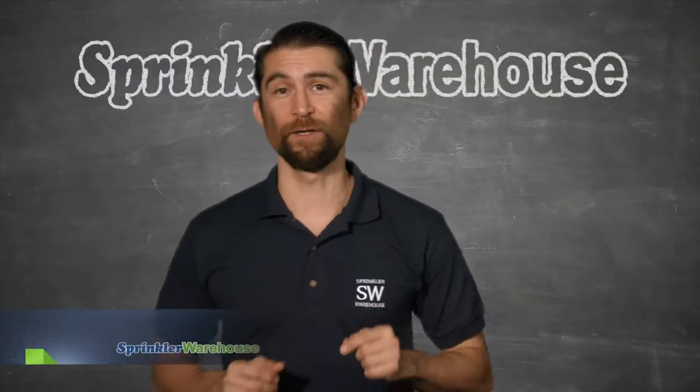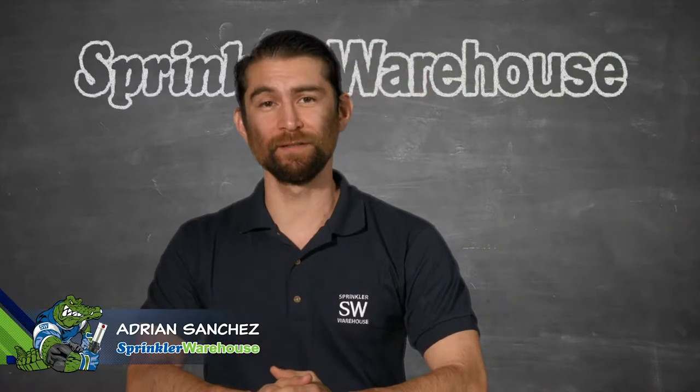Hit a gas line or electrical line with a shovel and you're in for a bad day. Safety first. Call before you dig. Adrian Sanchez here. Let's get started.